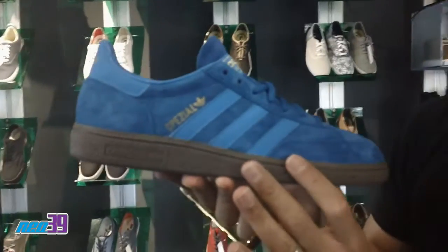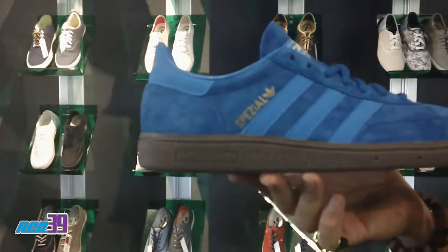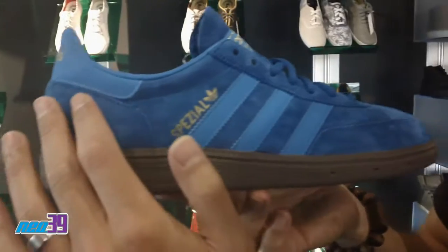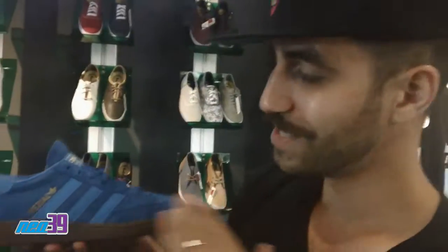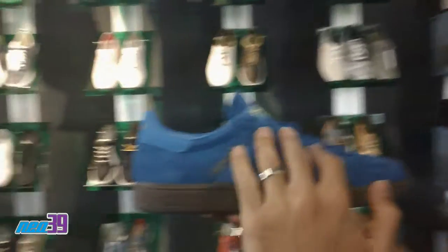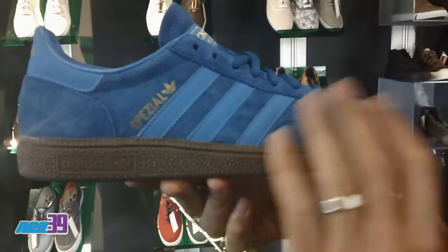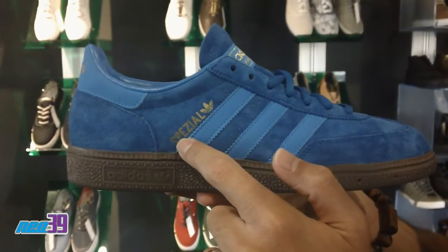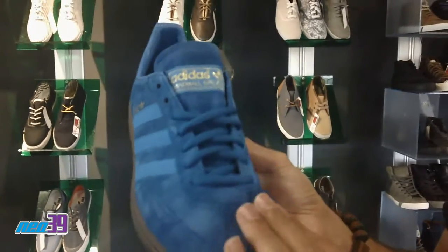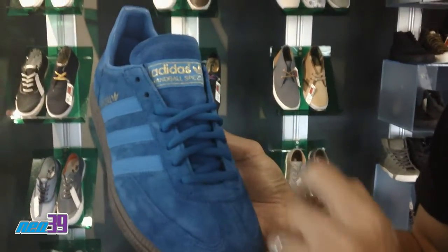This is the Handball Spezial — the shoe back in the day they wore for handball. Of course, we got a gum outsole. And then in the upper, we got this lush suede. I like to call it smurf blue — it's like that beautiful smurf blue. Of course, you've got three stripes as well, almost tonal in appearance. Spezial and the trefoil are branded in gold lettering as well, which kind of creates a tonal look throughout the shoe with the matching laces and midfoot.